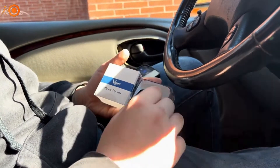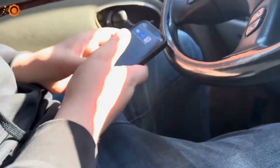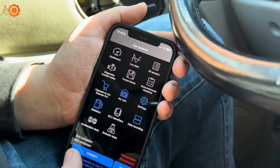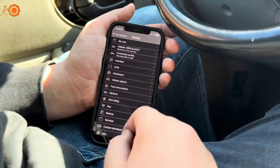I have the V-Gate iCar Pro. This is another Bluetooth scan device — it comes in a nice clear case. It uses the same app as the V-Peak one, the Car Scanner. It can also use the Torque Pro app and the OBD Fusion app. But since it's the same app, you're going to see a whole lot of the same things as the V-Peak.